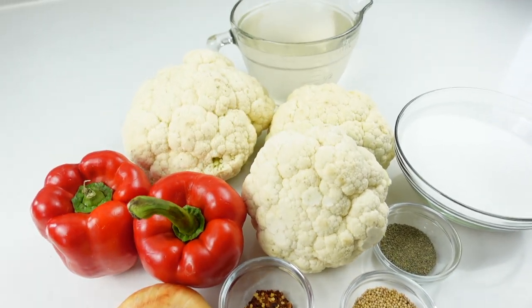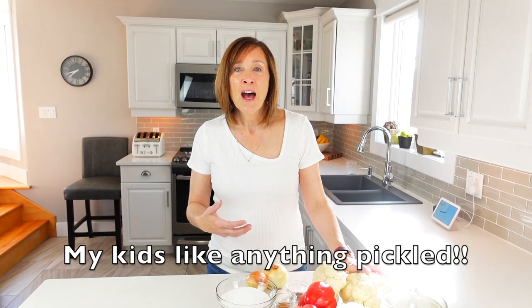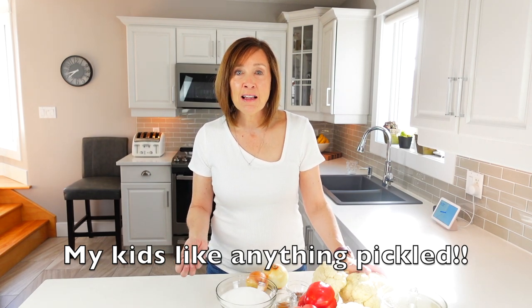Today I'm taking these beautiful ingredients and turning them into a delicious pickled cauliflower. Why would you make pickled cauliflower? What would you ever do with that? Well, you can eat these on a charcuterie board, you can eat these as a side with a sandwich, you can even throw these on top of a salad. There are many uses for them and it's very simple to make, so let's get started.